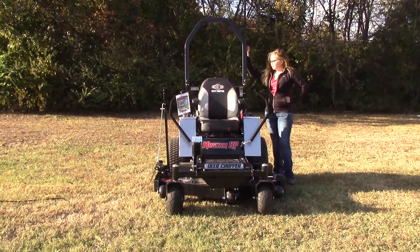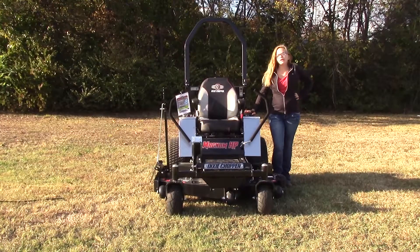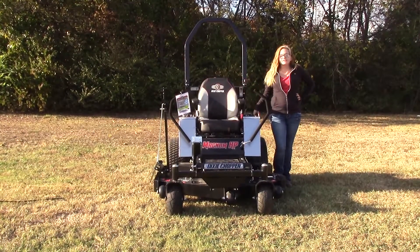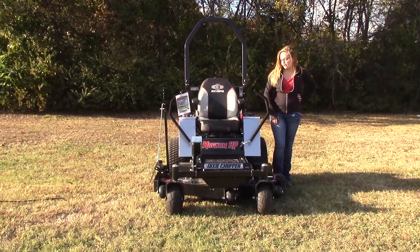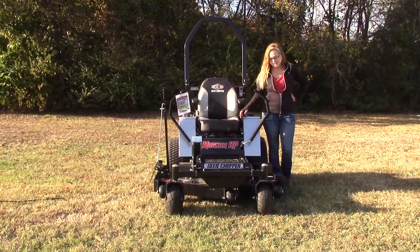Starting off, as you can see, you've got the collapsible roll bar on the back. Now the fuel tanks on this one — you've got two different tanks, one on each side of the seat. Each tank is going to have a four gallon capacity, totaling eight gallons overall for this mower. You've also got your cup holder and the parking brake located on this side.